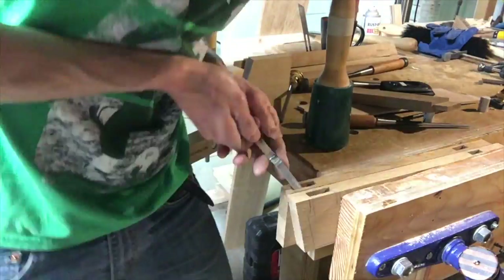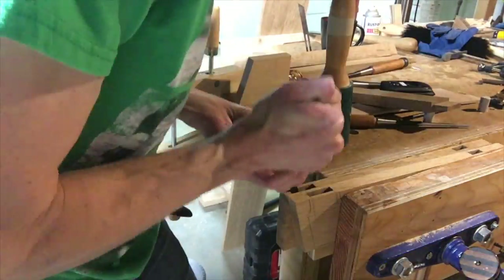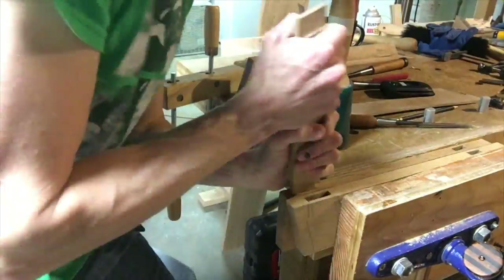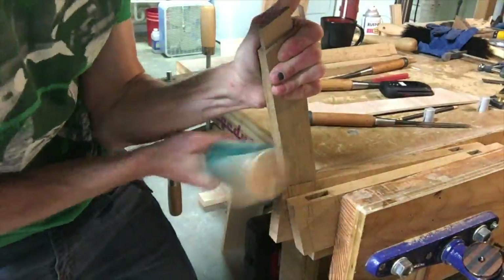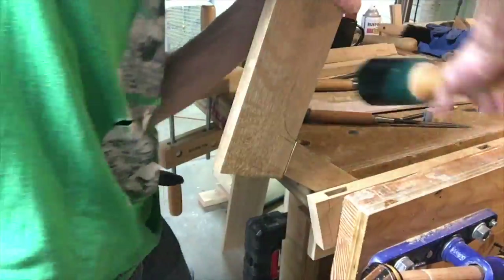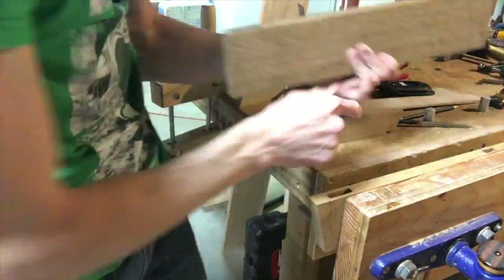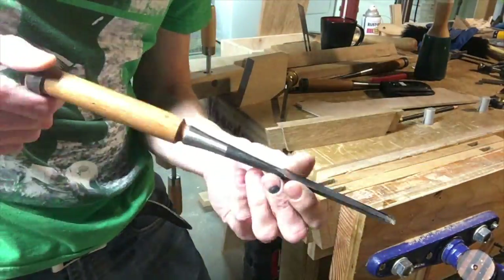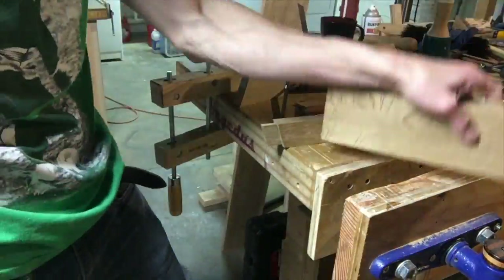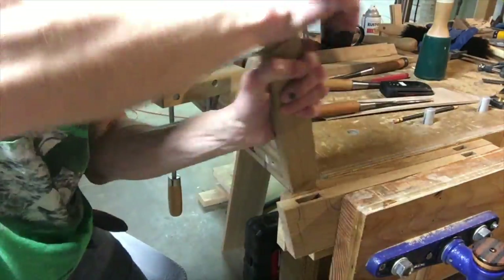A little too tight on that one. So that's a Japanese float I bought — it's a little crank neck float, I think I got it at Lee Valley. It works great for tuning up mortises and tenons. Cuts really nicely if you're light with it. If you press too hard it digs in. You've got to go light with the floats.